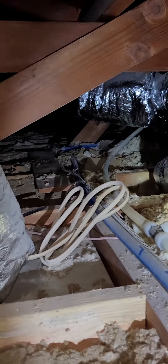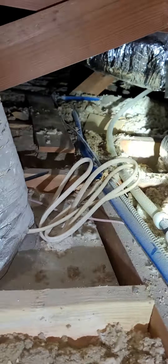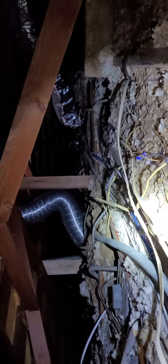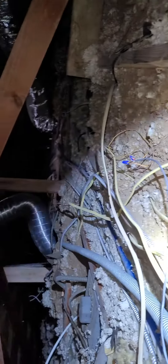This is the attic of the home here in Whittier. You can see the blue and white hoses — that is PEX piping going across this way. You also have romex wiring here as well.